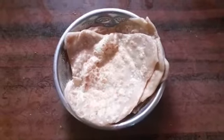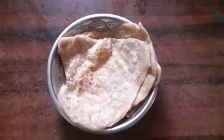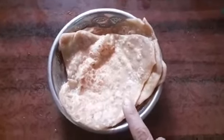Hi friends, we are making 3 chapatis. Let's see what we are doing. First, we have 3 chapatis.